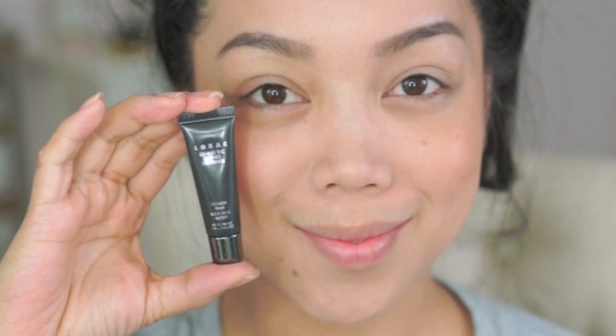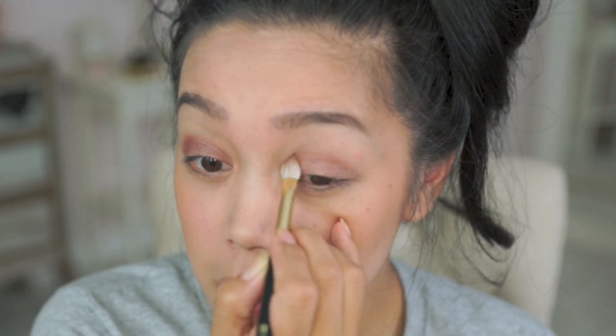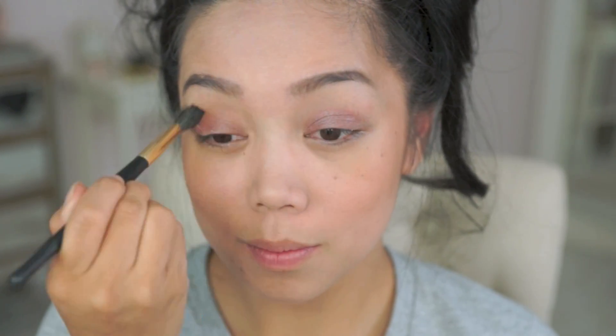Moving on to eyes. Here I'm gonna apply the Lorac eye primer from lid to brow bone. Taking my favorite shade in here, Mocha, I'm applying this from my lid up to the crease. And to blend out any harsh lines, I'm taking Nectar doing windshield wiper motions on my crease.